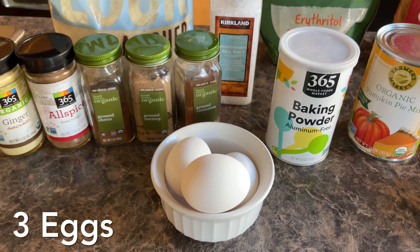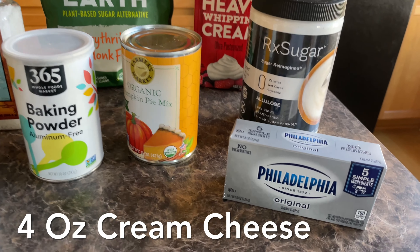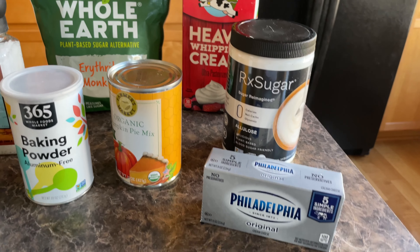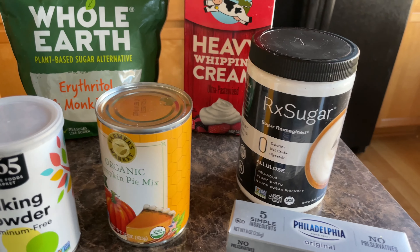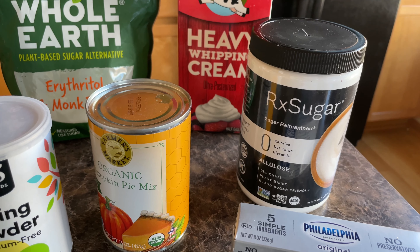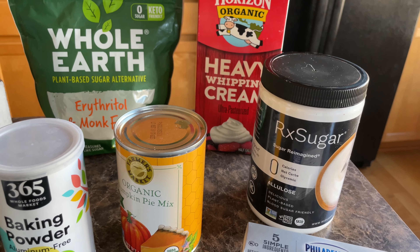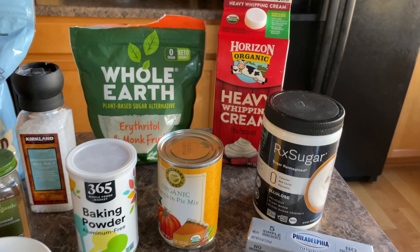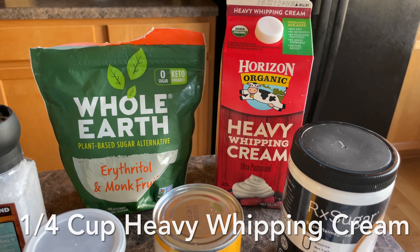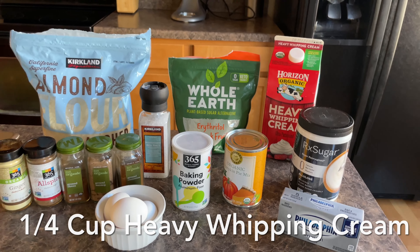We're also going to be using three eggs. For the topping, we have some Philadelphia cream cheese — just four ounces, so half of one of those sticks. For our sweetener, I normally use a different brand but I had to get this one from Amazon, so I'll link it down below in case you can't find it. And then we'll be thinning out our frosting with some heavy whipping cream, probably about a fourth of a cup. Okay, I'm so excited — let's get cooking.